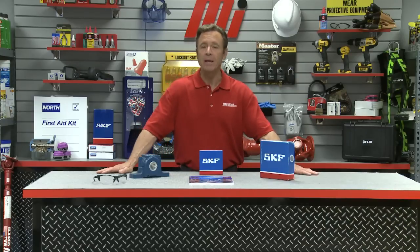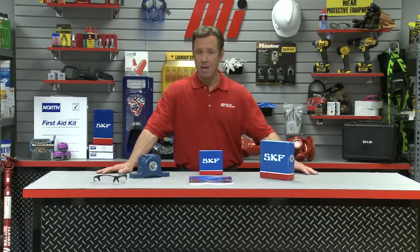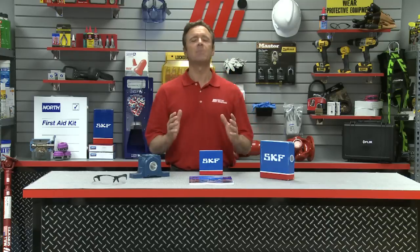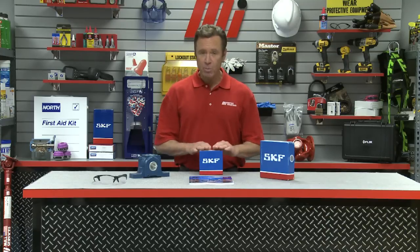Best practices in shipping and picking orders are in place at both Motion Industries and SKF warehouses. Standard packaging is intended to protect the bearing during normal transport and handling activities. Sometimes accidents can happen in transport, and if the external packaging is significantly damaged, return the bearing for replacement by calling Motion or SKF customer service.